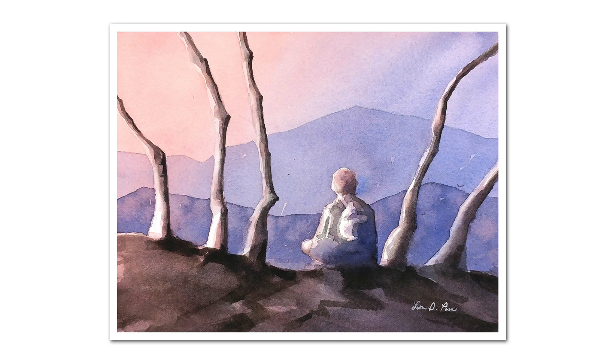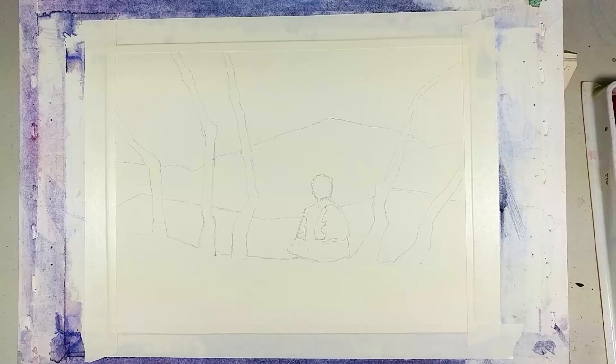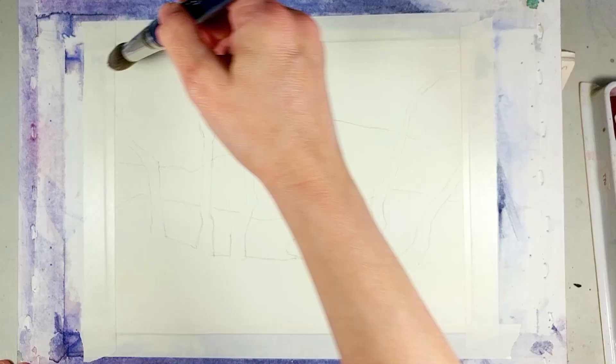Hi guys! I'm here to show you the process that I used to complete this painting of my husband in the mountains. At the end of the video I will list all of the colors that I used, so be sure to hang on for that.